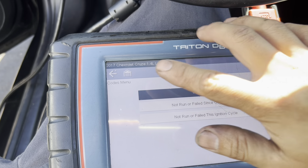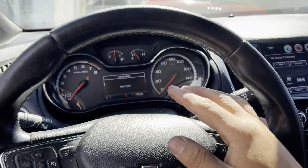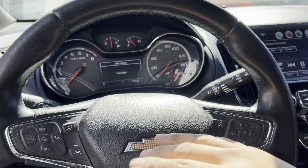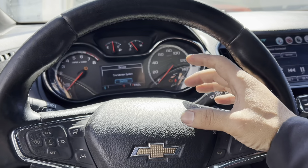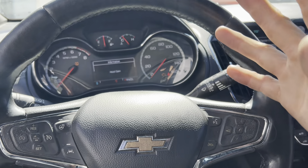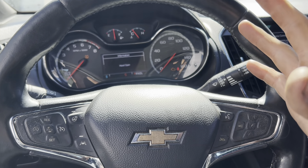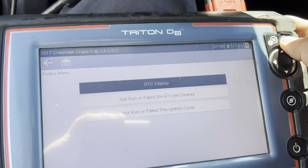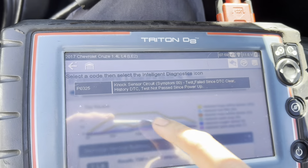I'm working on a 2017 Chevy Cruz 1.4. The customer complaint is that the check engine light comes on sometimes and turns off by itself. It was on, turned off while I was driving, stayed off for about five to ten minutes, then came back on. Right now it's on and I'm going to show you the code — it's for the knock sensor.